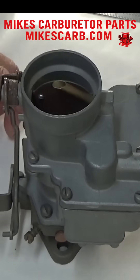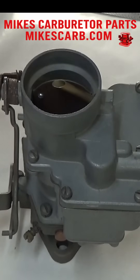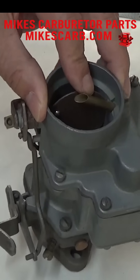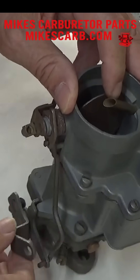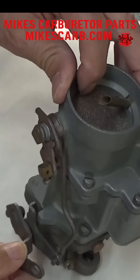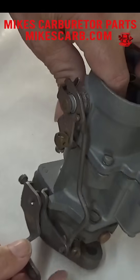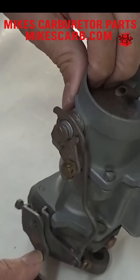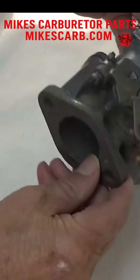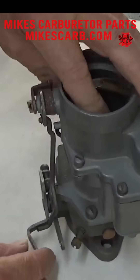Mike's carburetor parts here. I'm going to adjust the fast idle on this YF Carter one barrel carburetor. First, let me show you how this fast idle works — the throttle opens a little bit, but when you close the choke, which will be manual probably, it's all the way closed. You see this lever here move out — that makes this go farther out, which opens the throttle plate just a little bit. That's how the fast idle works.